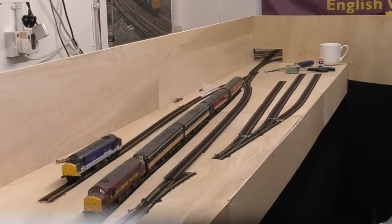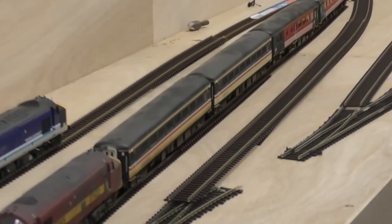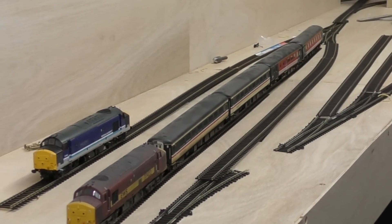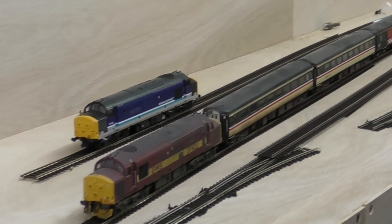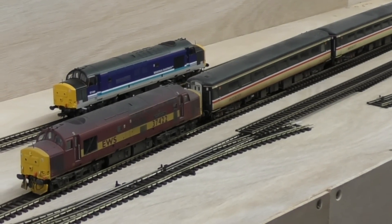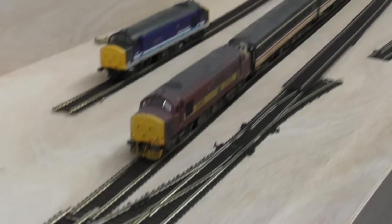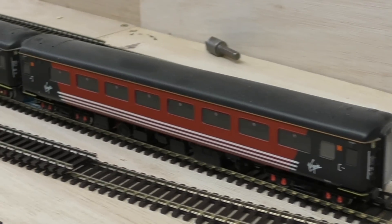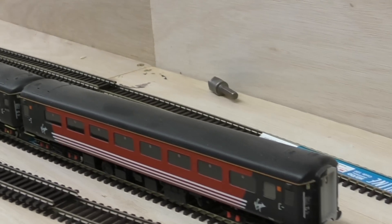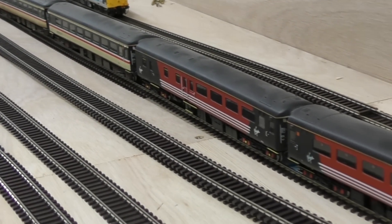I've got the track offered up now, with some pieces of rolling stock out to check that all my measurements in Any Rail were actually accurate. We've got the run-around loop here, and we can comfortably take, luckily, a Class 37 and four Mark IVs — the kind of trains that used to run on the Welsh Valleys back in the early 2000s — which is ideal. The head shunt has been measured to take one multiple unit so it can run down into the stabling sidings.